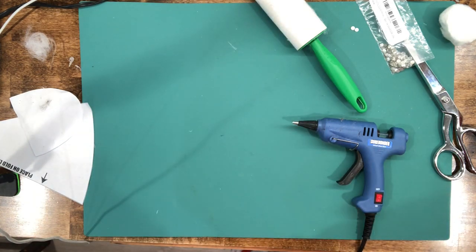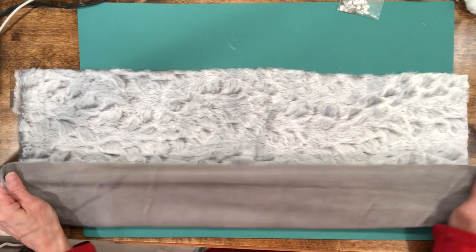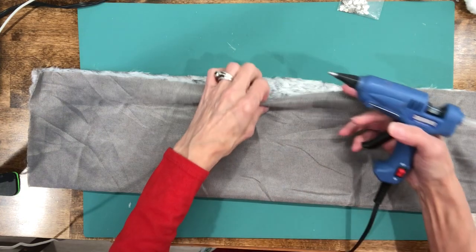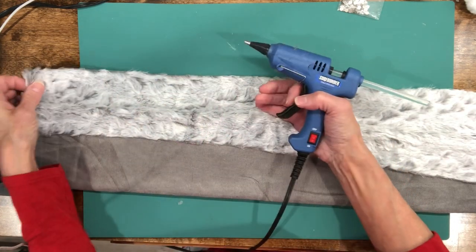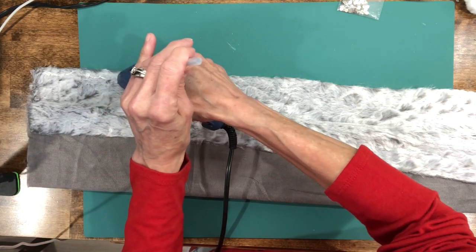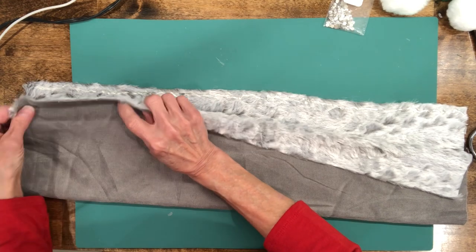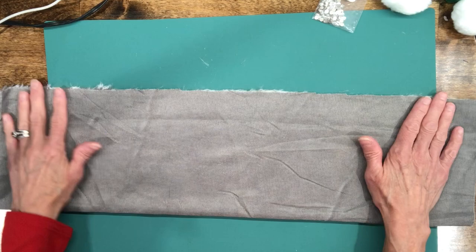For the gray one, take a piece of fabric about 23 by 13 — this is a rabbit fur from Joann's with a polyester backing that gives a little stretch. You can use anything stretchy like fleece. Glue down the long side, being careful not to let fur stick to your glue gun. Then glue it together over the top. Let that dry really, really good before turning it inside out.